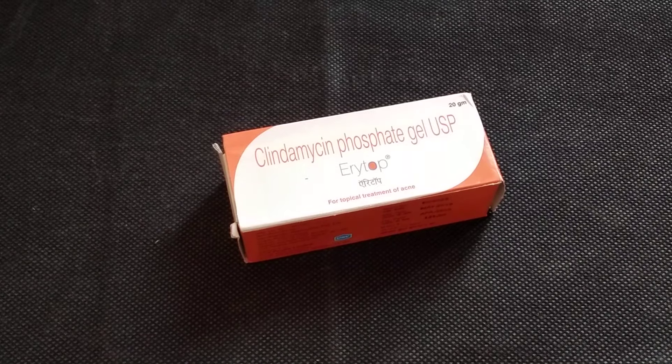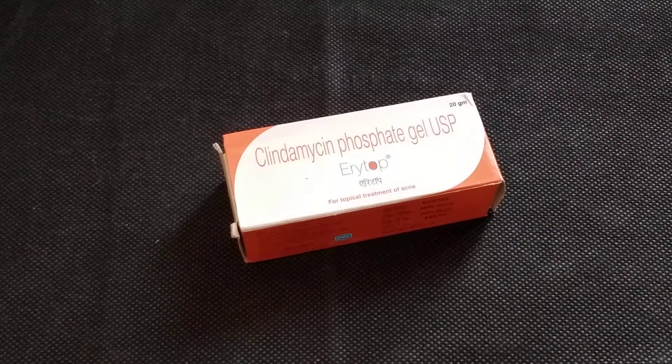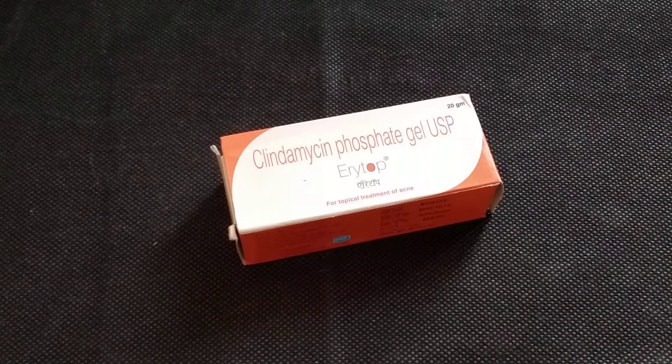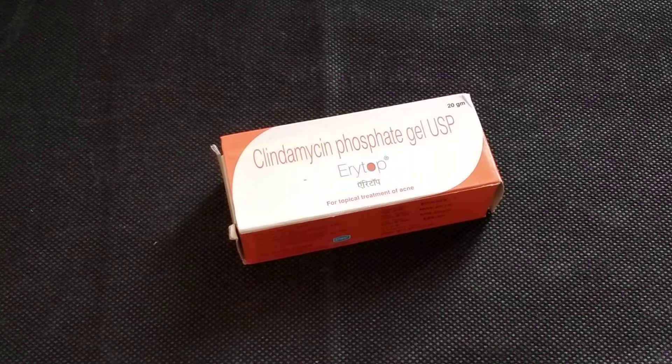Hello friends, welcome back to my channel. You are watching Beauty and Health My Color. Today I am going to talk about Aerotape Cream. Aerotape is a famous cream, although it doesn't come in any advertisement. Today I am going to give you all the details related to this cream — what is its real work and what salt you get in it.